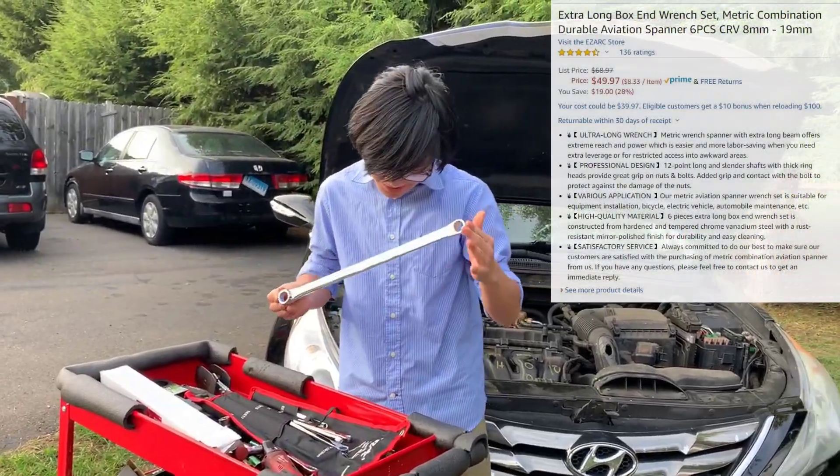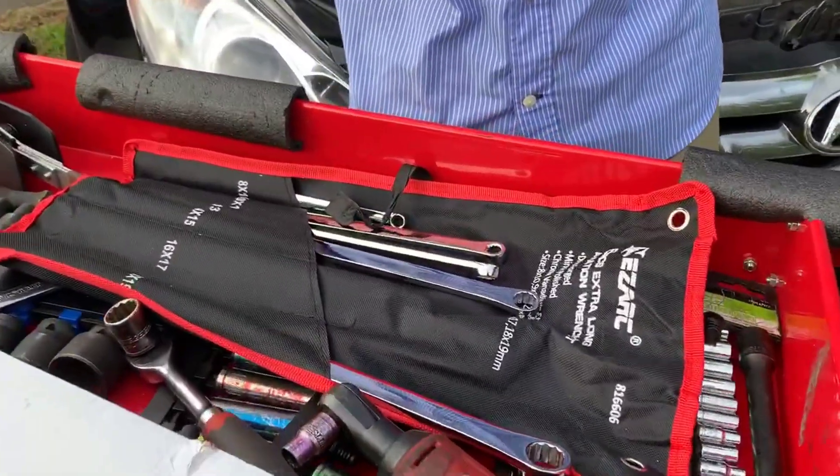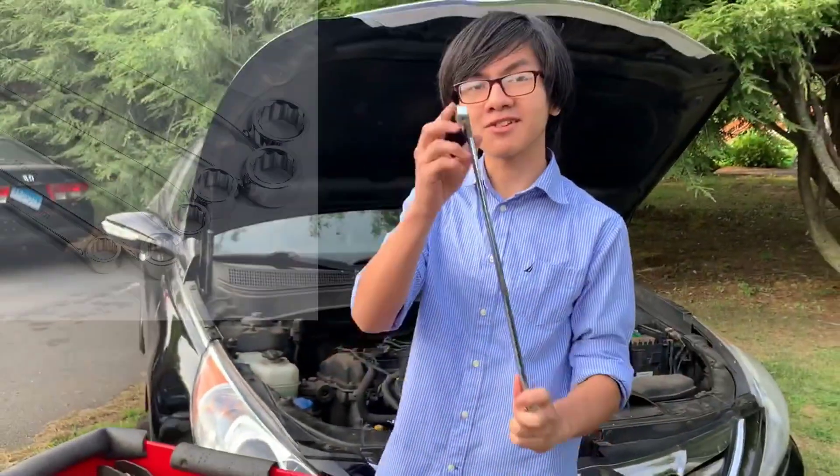Their official name is EZARC 6-piece extra long aviation wrenches. However, they're more well known for their zero offset.